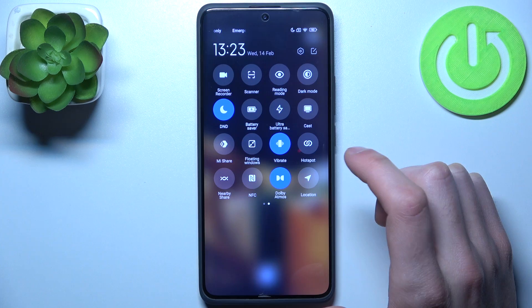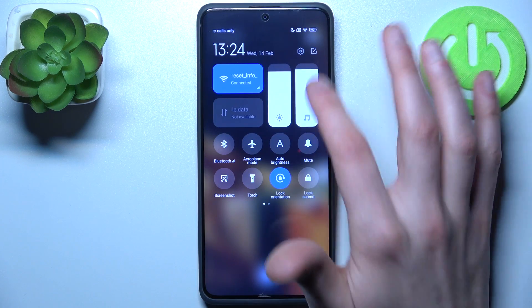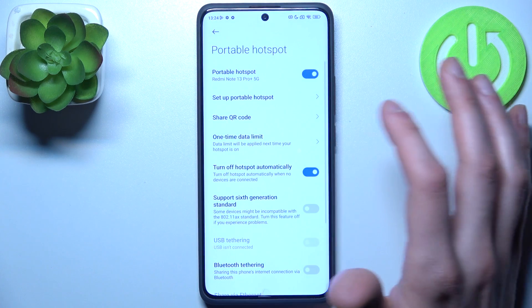By holding down your finger on the hotspot button you can access some of its settings, and by just tapping on it once you can switch your hotspot — turn it on or off.